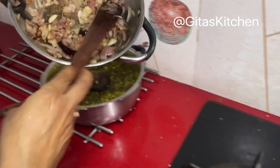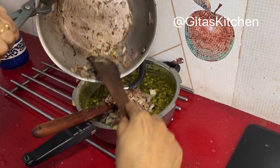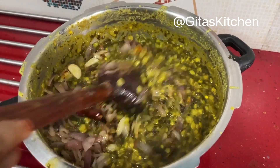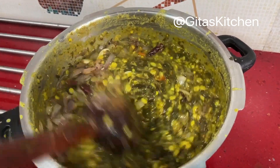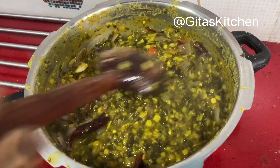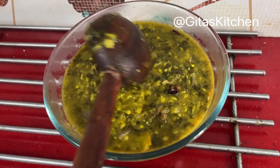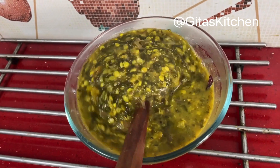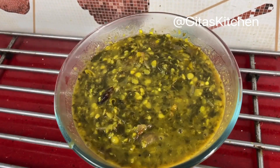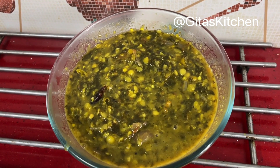Now we will pour this tempering onto our pappu and give it a good mix. If you want to make it more dilute, add hot water — don't add cold water to it; you can add about a cup of hot water. Our perfect gunkura pappu or gunkura dal. Gunkura, as I said, is the sorrel leaves — an absolute comfort food. We can serve it with hot rice and a dollop of ghee on top.